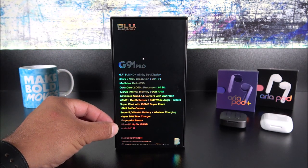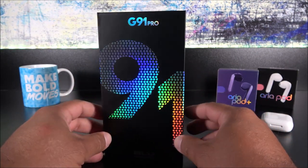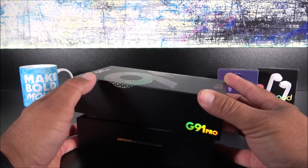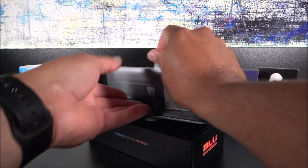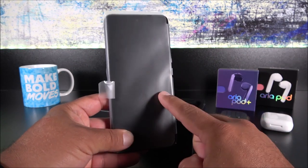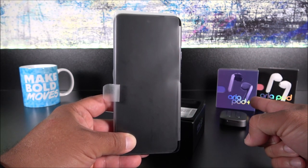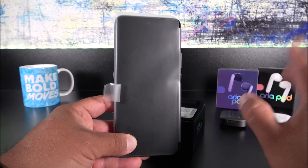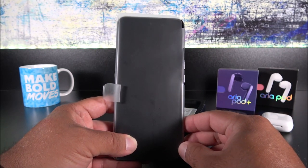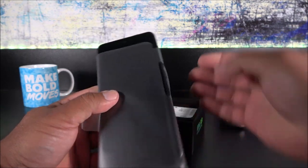We get a 16MP selfie camera, a 5000mAh battery with wireless charging, and a 30-watt fast charger — with about 20 minutes you get the phone charged to about 50%. It also has a fingerprint sensor and Android 11. Just like the G90 Pro, this supports Verizon. Blue just announced a limited-time price of $150, which gives you a $100 discount and includes the Area Pods Plus for free — only for the first few hundred orders.